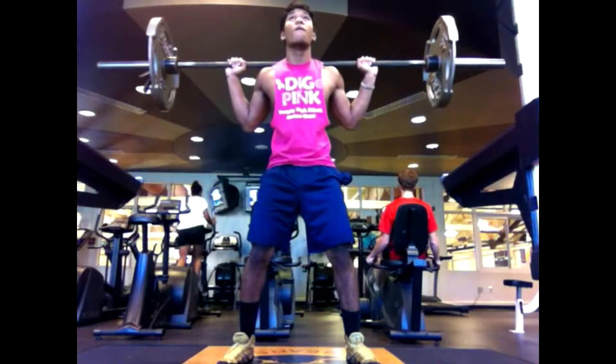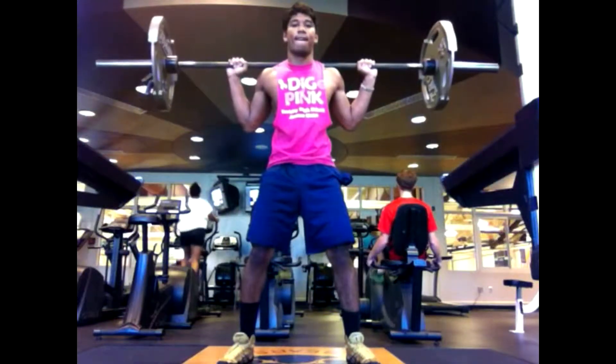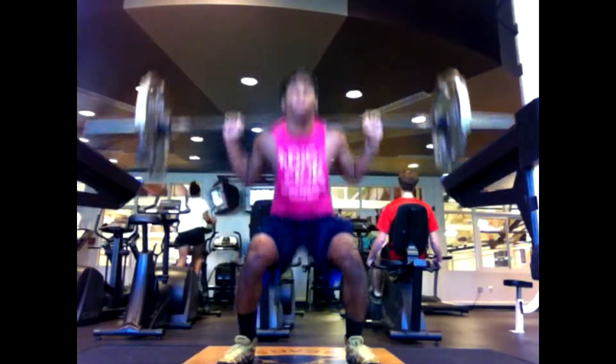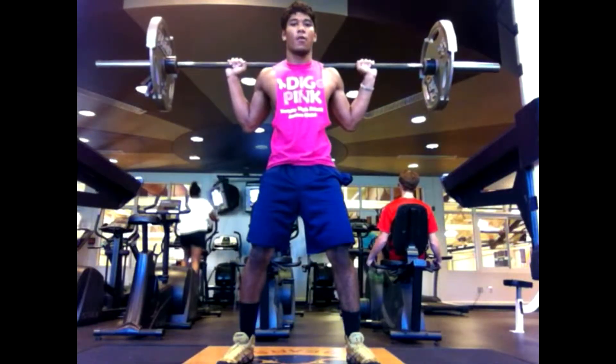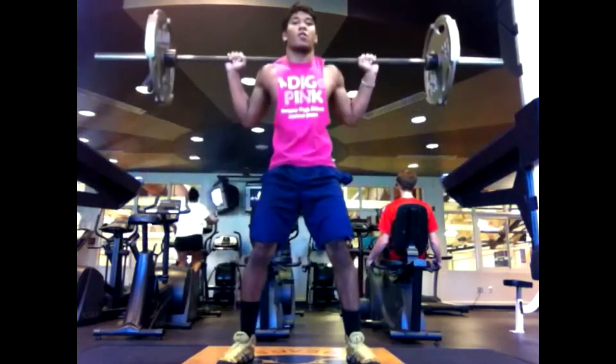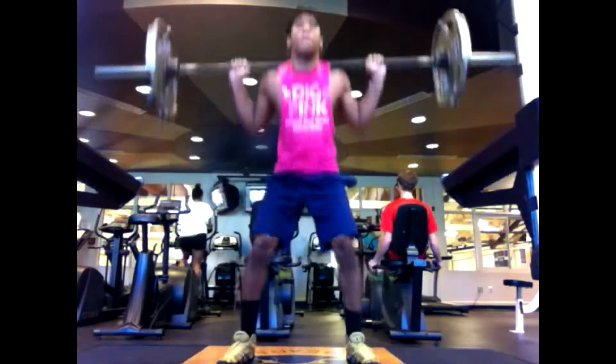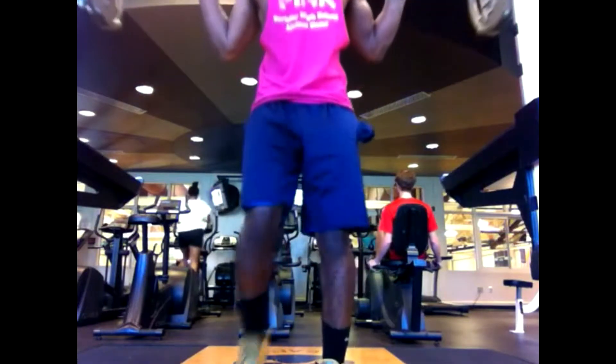In this video I'm only going to be showing my squats mainly because everything for my legs that I did on Monday lasted about, with all the clips that I had, all those clips equaled out to be about 4 minutes long. And if I added everything for my chest, triceps, and shoulders as well, this would be a very long video.